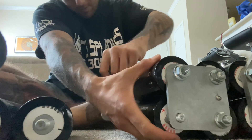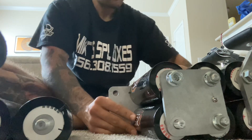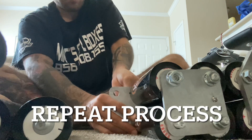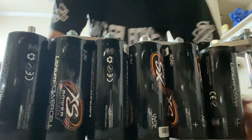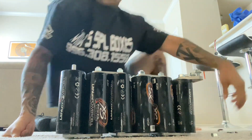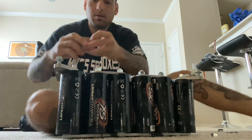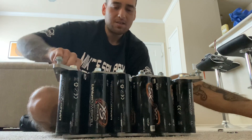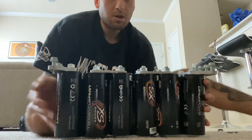Take one of these, put it on the bottom. And there it is — took me like seven minutes to assemble the bank again. It's all balanced now, 80 amp hours. Technically it's like 70-75 amp hours but I just call them 80.